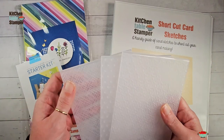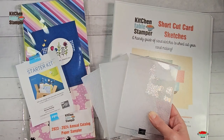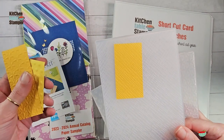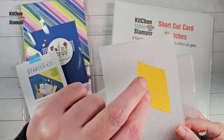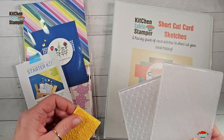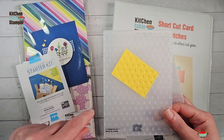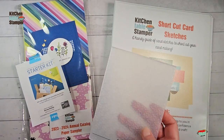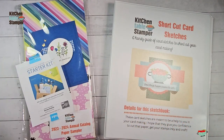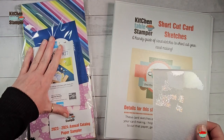We're going to use the 3D basics embossing folders throughout the entire summer sketch series. I love this pack because there is something for every single card. We've got that little crosshatch - that's embossed, that's debossed - it's a cool texture you can add to almost anything. The bubbles - I love these bubbles, it's such a fun pattern, debossed, looks like a golf ball. And then we're going to use this star weave today. Every card in the series will use one of these folders, and you can get them included in your level two.